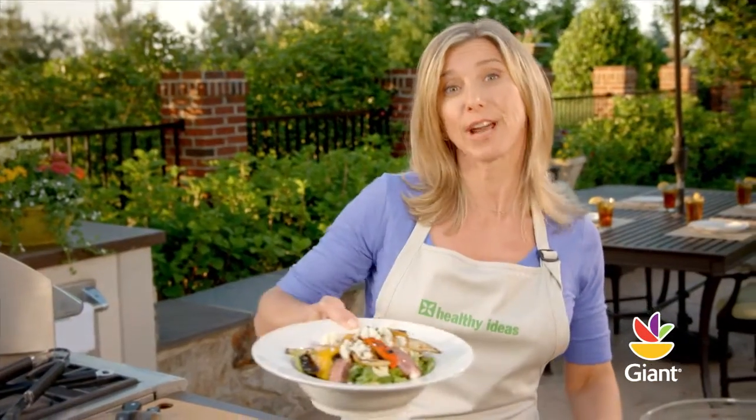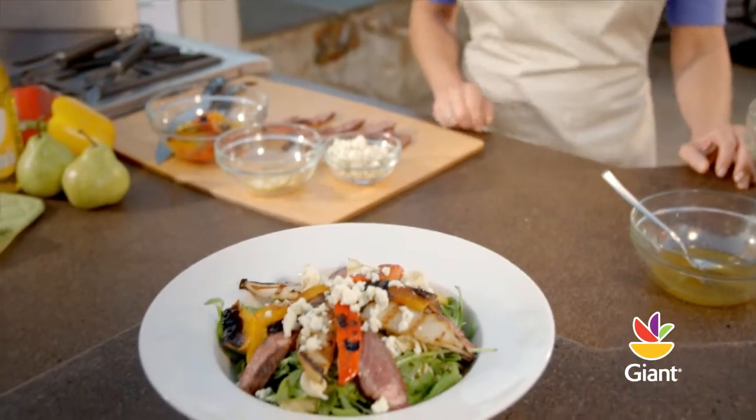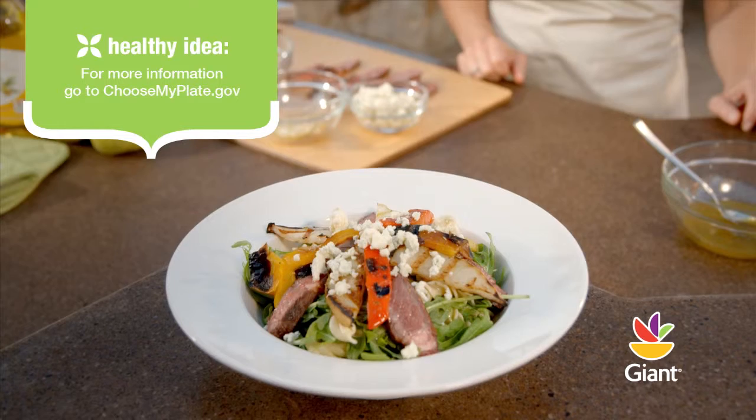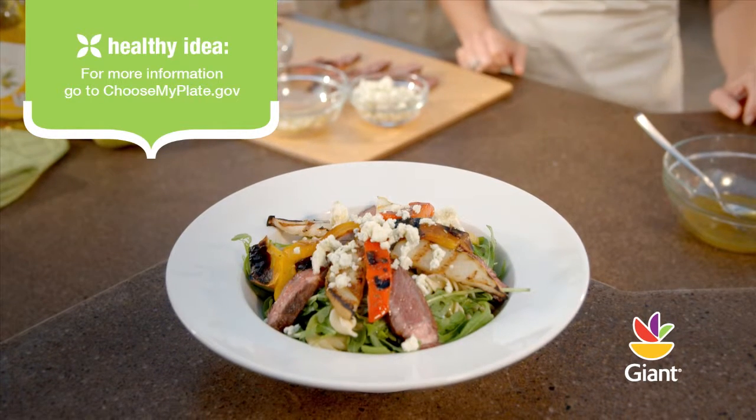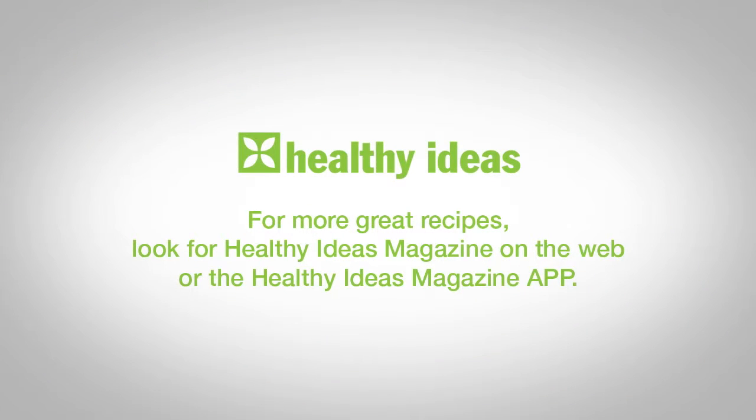This dish is a great example of how to follow the MyPlate guidelines for a balanced meal. Go to choosemyplate.gov for more information. For more great recipes, look for Healthy Ideas Magazine on the web or the Healthy Ideas Magazine app for your iPad, Android, or Kindle devices.